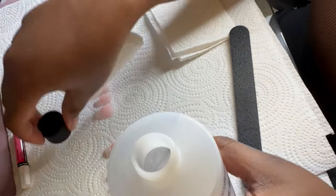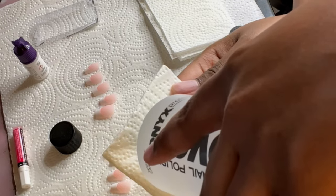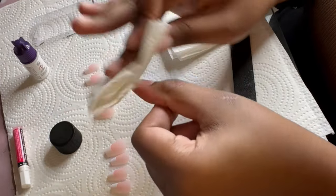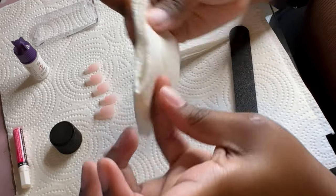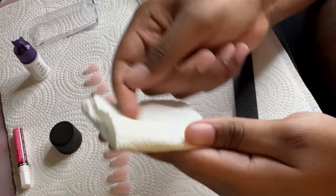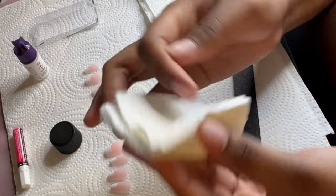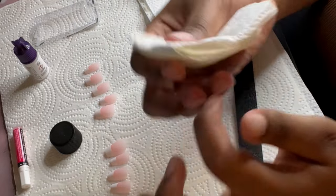Right now I'm going in with 100% pure acetone just to dehydrate the nail. I forgot to buy an actual nail dehydrator, so you can use acetone, a nail dehydrator, or regular alcohol — and that will help dehydrate the nail so there's no moisture that'll mess with the adherence process.